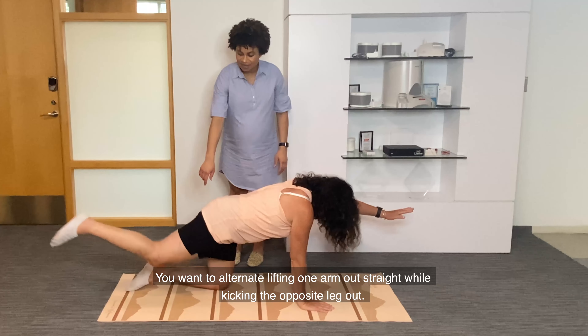Do it again. You want to draw that belly button into the spine. Imagine you have a teacup here and close, and you want to make sure to keep that teacup stable — don't waste the tea.